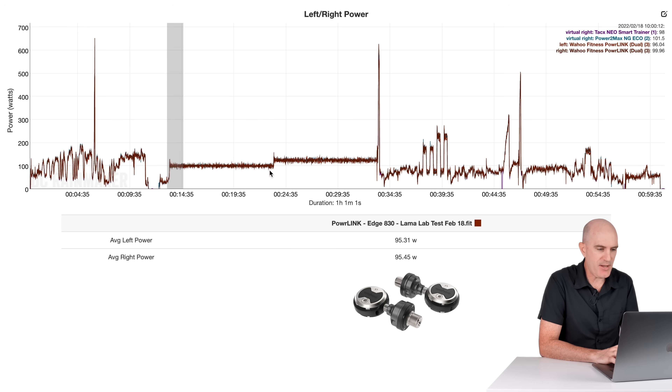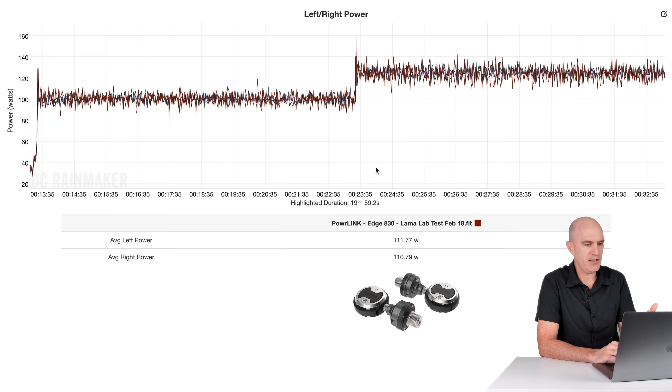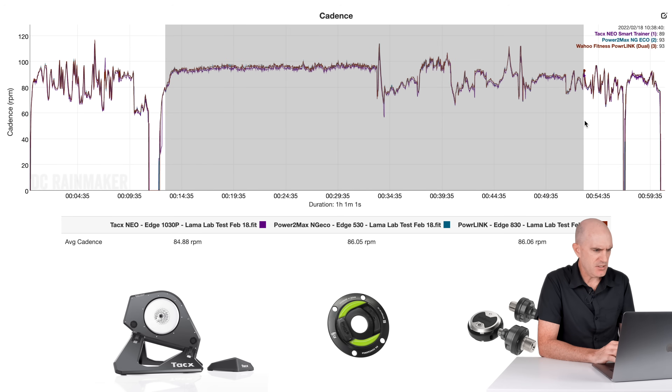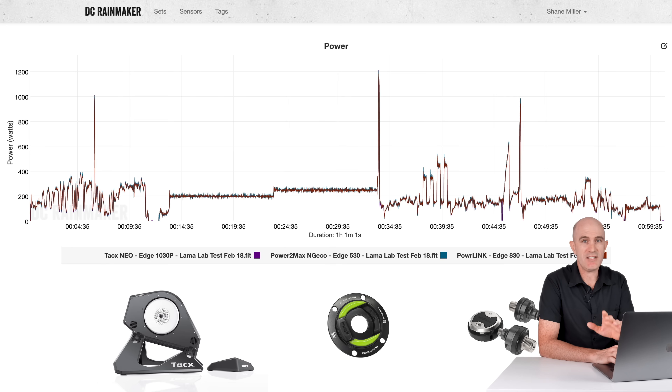A quick look at the left-right balance from the pedals — I have nothing to compare against, but I'm usually pretty smooth. Within one watt, no outliers for left-right. And for cadence: Tacx Neo estimated cadence, Power2Max, and Powerlink all reading 90 versus 91 versus 91. Ticks all the boxes. For the full Llama Lab test, the Powerlink Zero passes with flying colors.